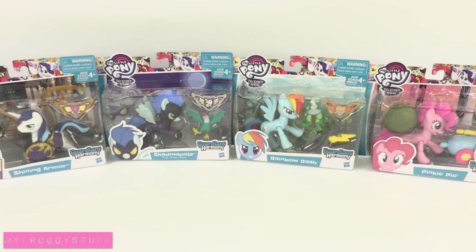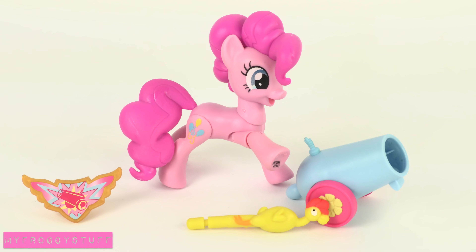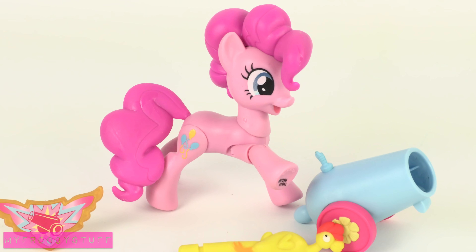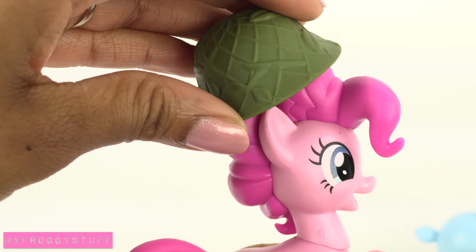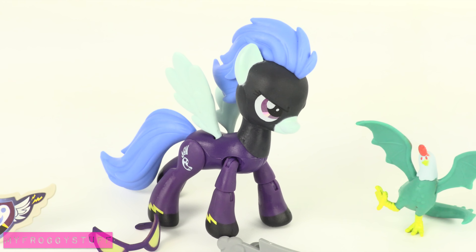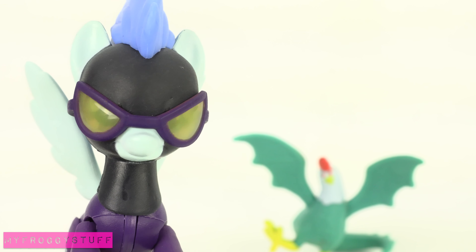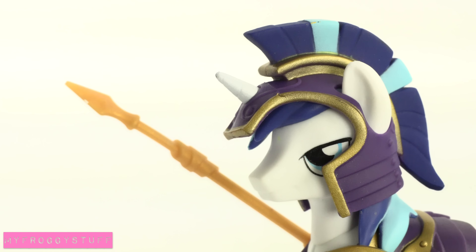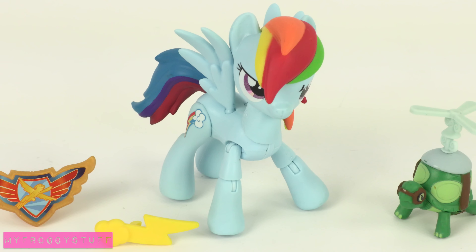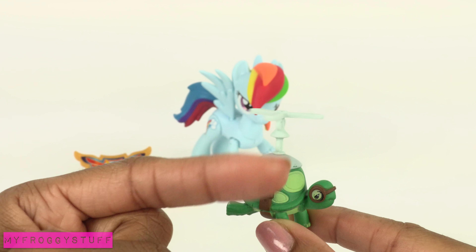There are single poseable ponies that come with additional accessories, like Pinkie Pie and her cannon that works with her rubber chicken. Don't forget your helmet — Shadow Bolts, menaces of the Everfree Forest, Shining Armor, Captain of the Royal Guard, and Rainbow Dash with her pet turtle, who has a spinning helicopter propeller.